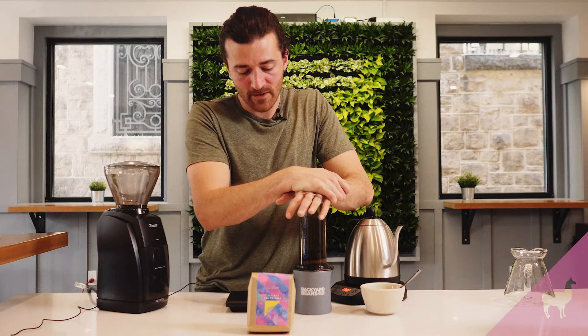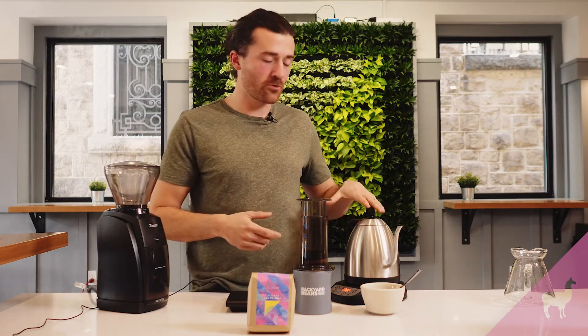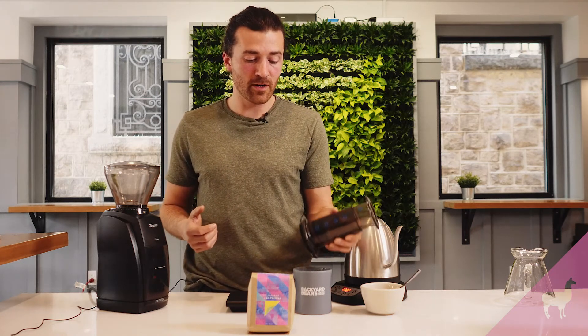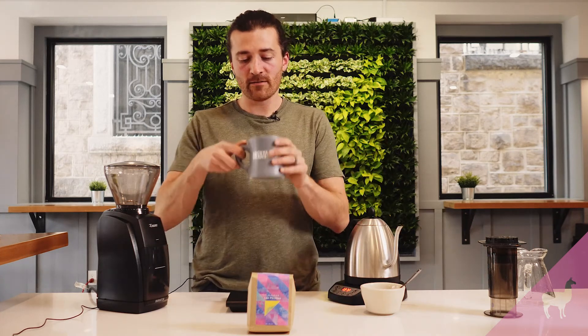I came across a lot of Aeropress recipes that favor under-extracting the coffee — they use a really high dose, a small amount of water, a low brew temperature, and a very coarse grind. It creates an interesting cup that tastes good, but it leaves behind a lot of coffee that's not extracted. With this recipe I wanted to avoid leaving coffee behind, because in essence you're kind of wasting the coffee at that point.